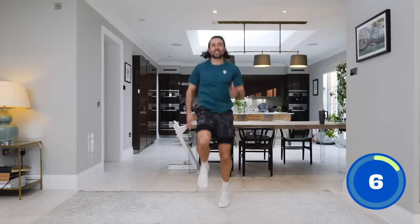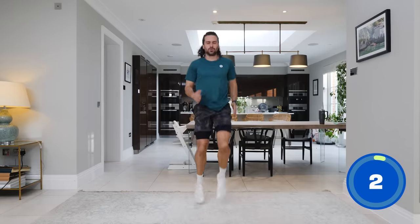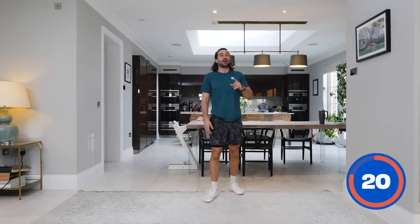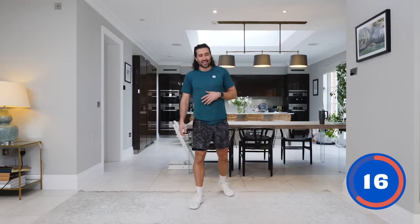In five seconds, we rest. Good news — that's five moves complete, ten to go. Next up, we're going to go back into the high plank position.